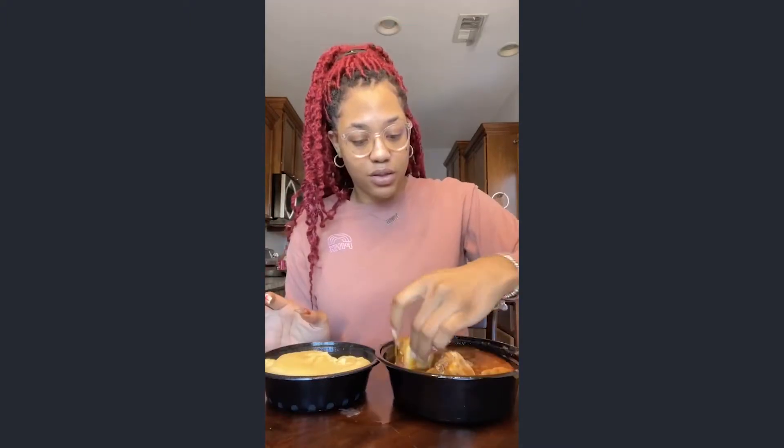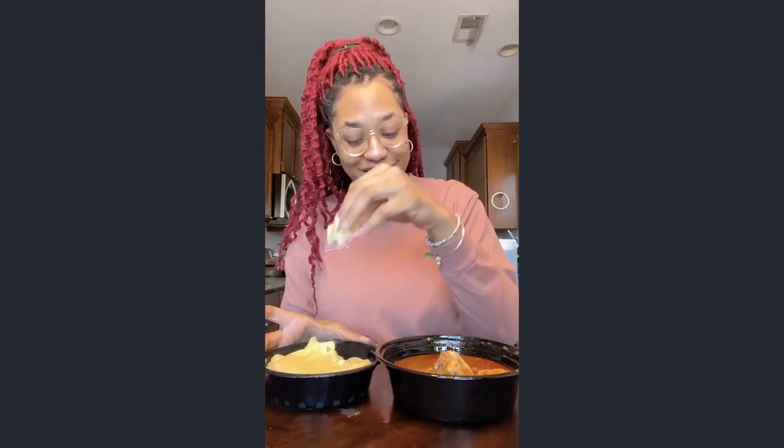They say don't dip the scoop. It's giving what it was supposed to give. This is giving me very much. Mm, this is good, what the fuck?